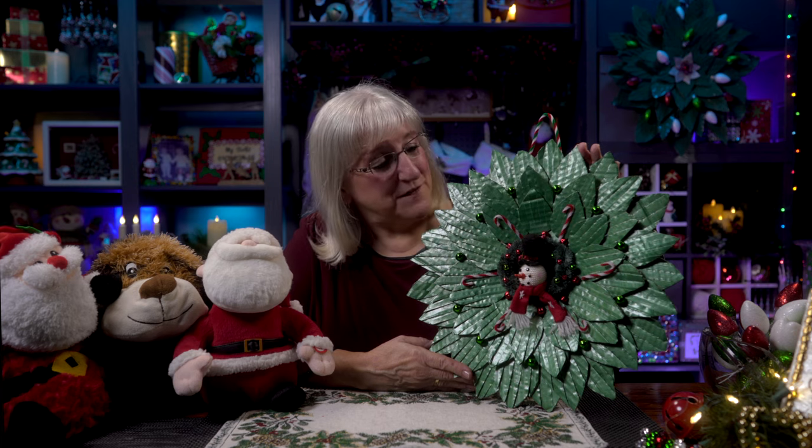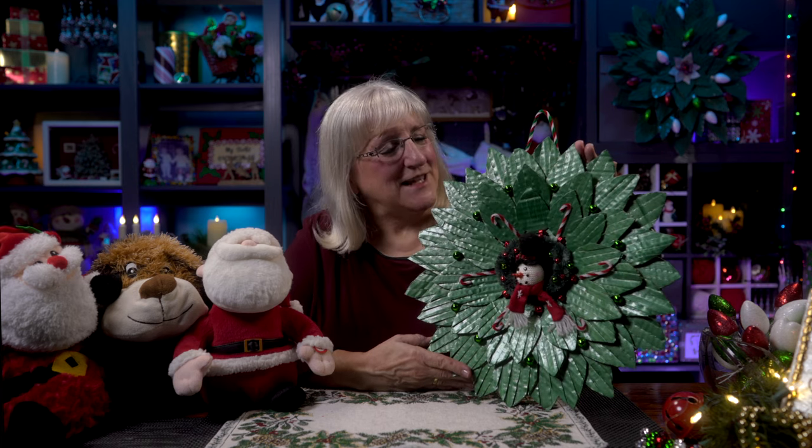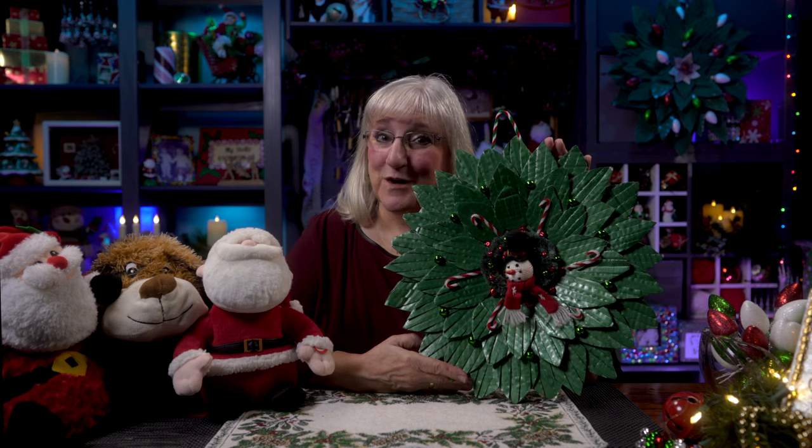Today we're going to make a wreath made of household items like cardboard and paint — easy and fun. And what a beautiful thing it is. Join us.